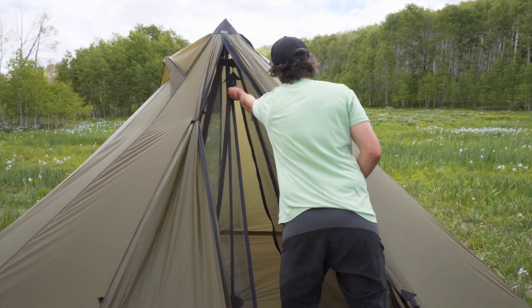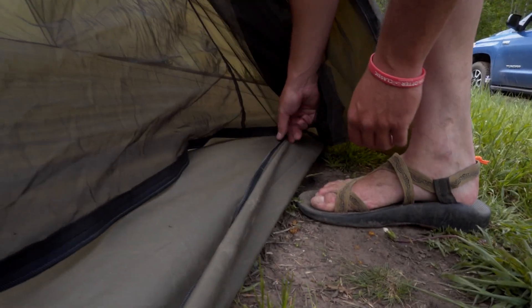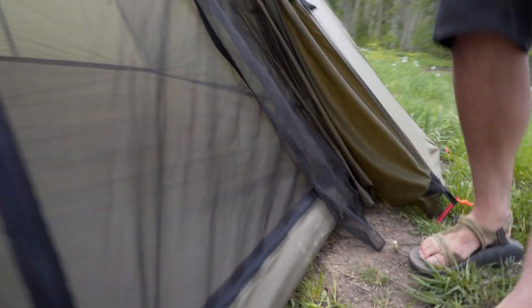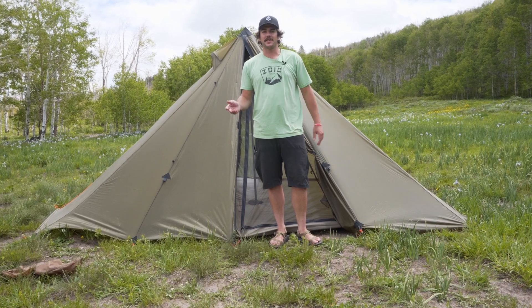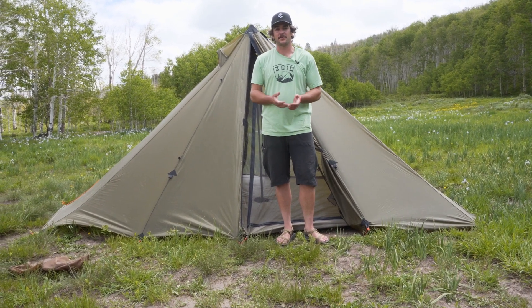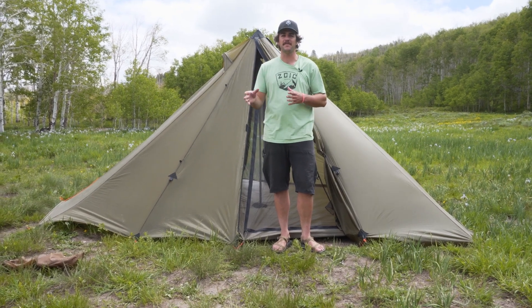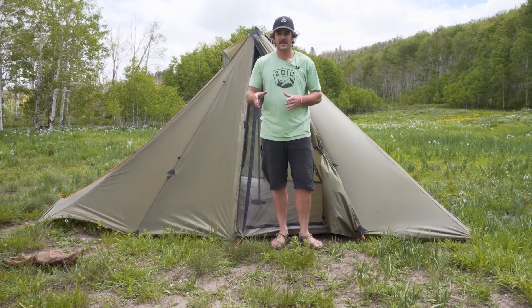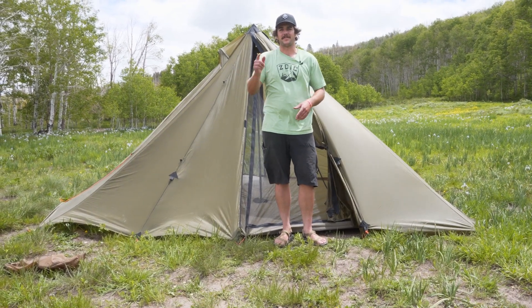Now that you know how to set up your Redcliffe full nest, all that's left to do is close up your L zipper from the top and then from the side, and enjoy a bug-free camping experience. Thank you guys for watching. If you have any questions, shoot us an email at info@seekoutside.com, or drop them in the comments below. Have a great day!